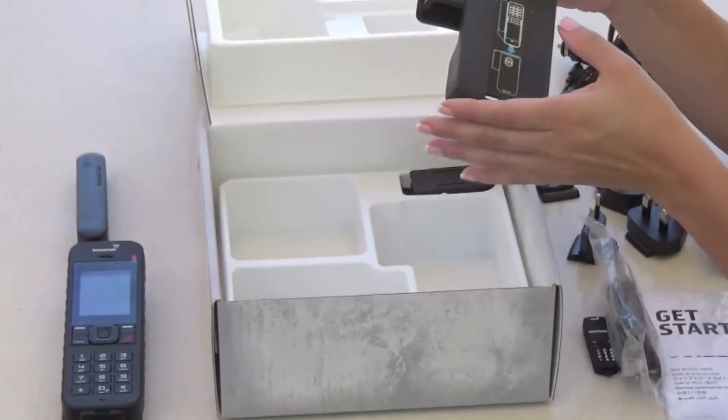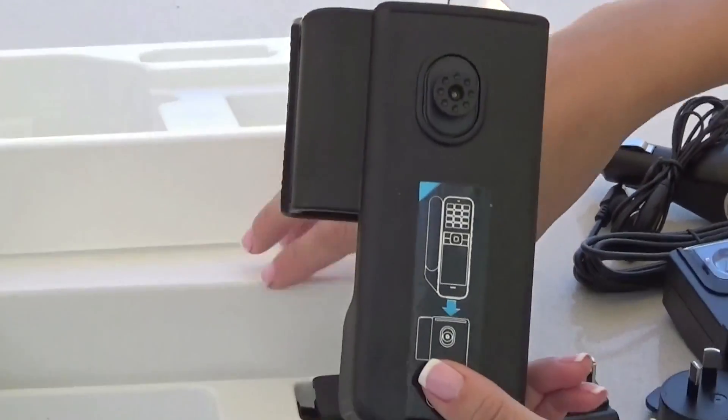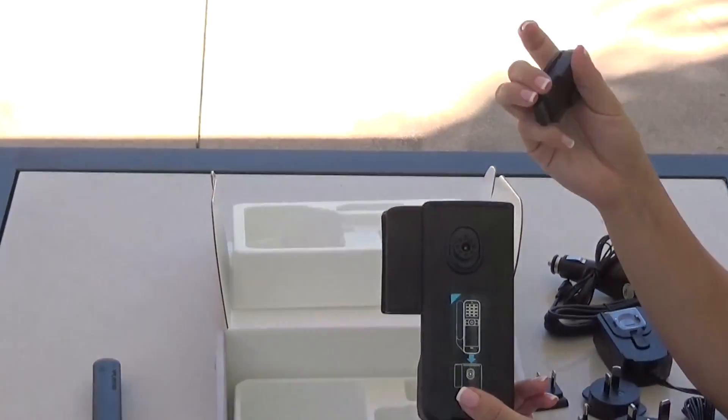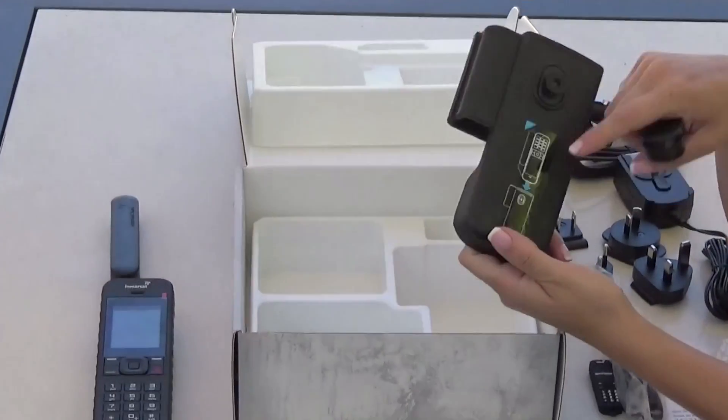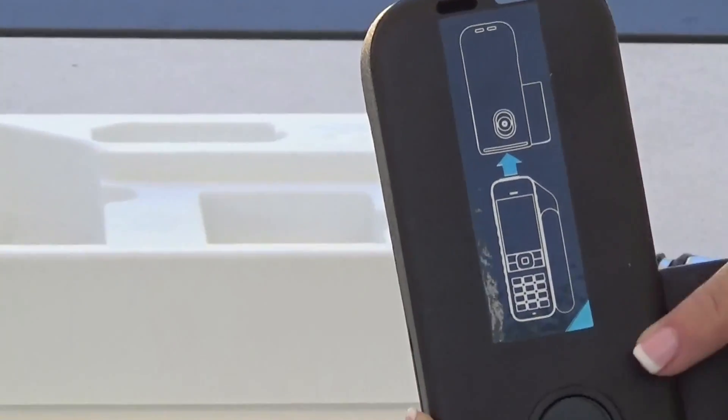Lastly, we have the holster for this phone. It comes with the clip to attach to your clothes or purse. You can see the instructions on how to insert the phone on the holster.